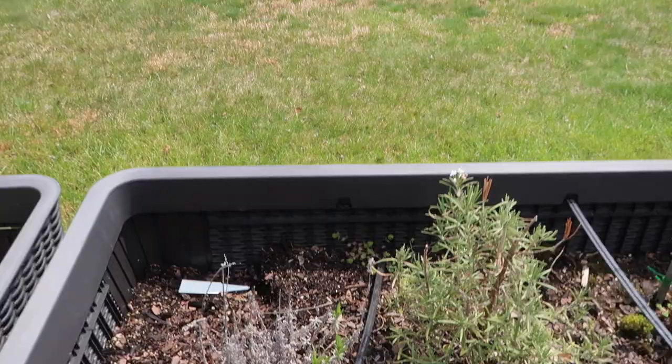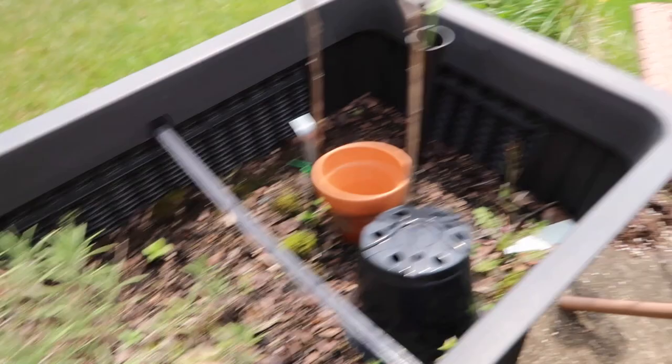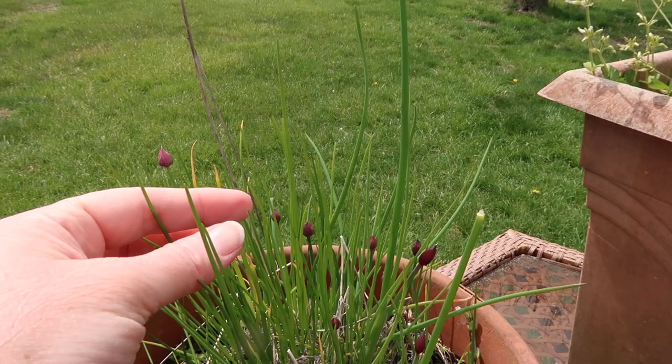My garden's looking like a little bit of a mess after the winter — I just kind of left everything here, but some of my herbs are coming back. My lavender's coming back. Rosemary has been blooming all winter because it's an evergreen, but I'm so excited because my chives are coming back and they have chive flowers on them. The little blossoms haven't bloomed yet, but they're so delicious. I'm going to put some of them in today's recipe.